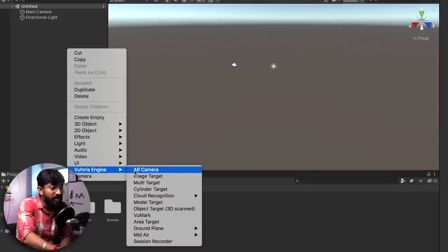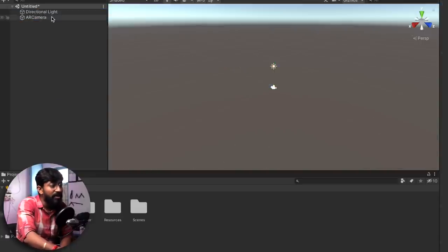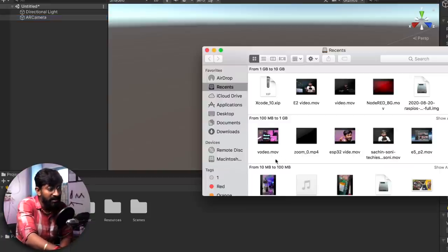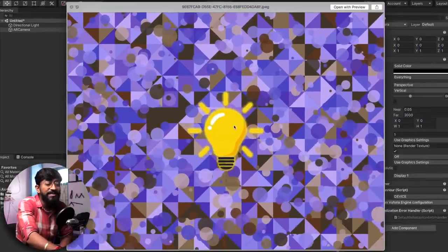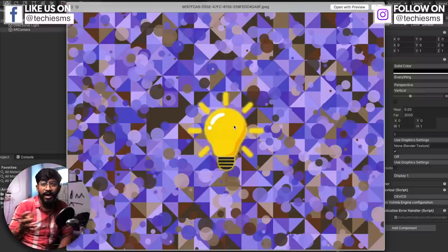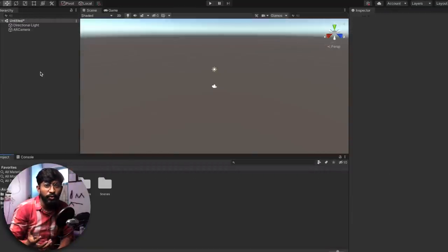Go to Vuforia Engine and click on AR Camera — the AR camera is now added. Remove the main camera since we don't need it. Now we have to set a target image on which we'll build all the buttons. I've already selected an image for my AR project — I'll be attaching this image in the article linked in the description so you can download the same high-quality image.